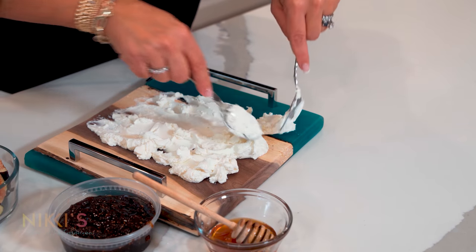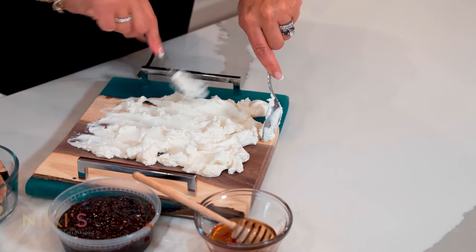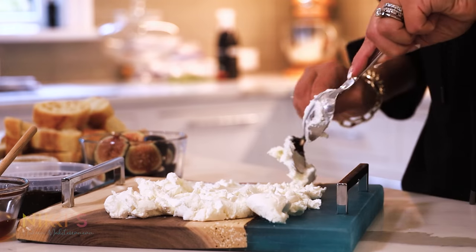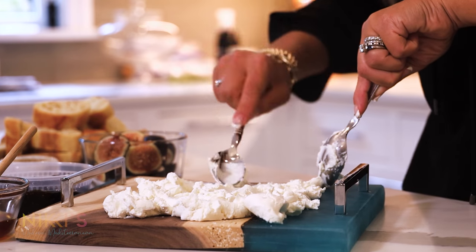You could do prosciutto on top of this — something that goes really well with the goat cheese. So I'm spreading out our goat cheese here on our board.